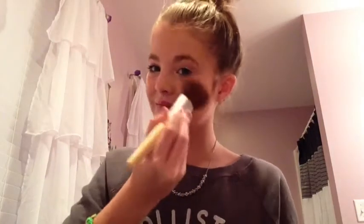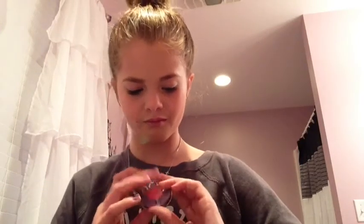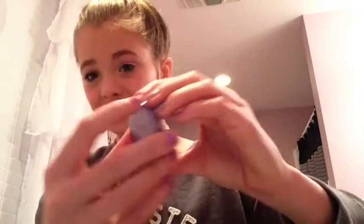Elena doesn't wear a lot of foundation. Now I'm going to be taking my Urban Decay blush — the afterglow one. All you have to do is open it, get your two fingers, and just slide it on your face. It's really cool and pretty. Elena doesn't exactly wear a lot of blush either, as you can probably tell.